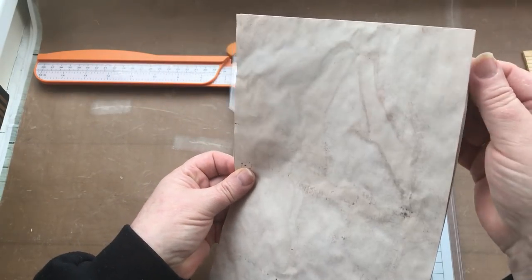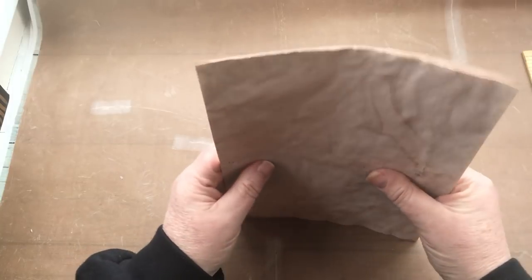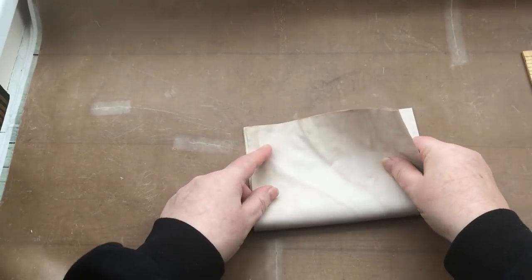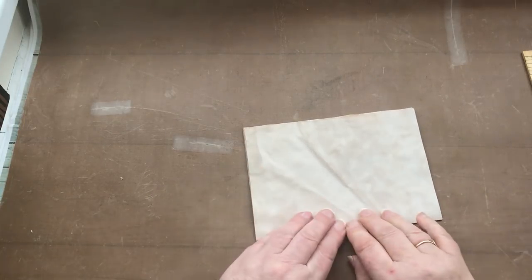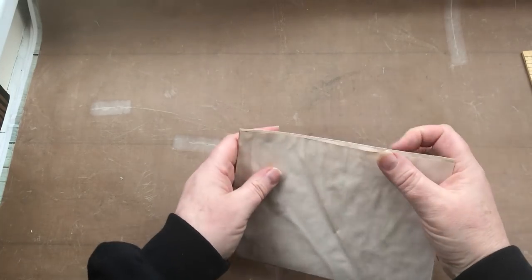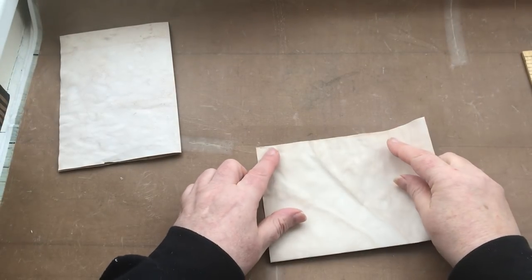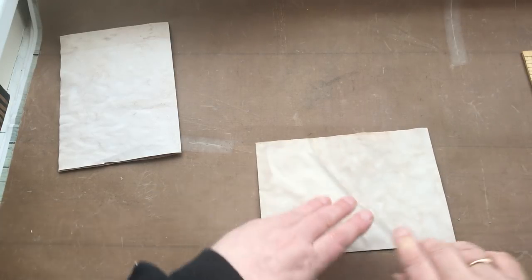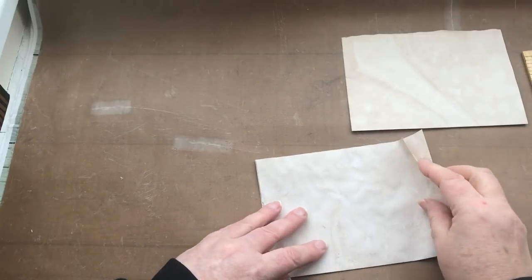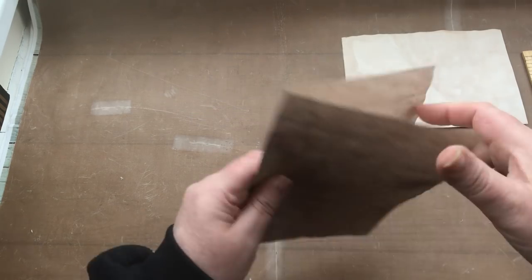So that's my two sheets of paper cut for the first part of my journal. I'm going to fold these in half. In the journal I did previously I actually corner-punched the edges of the paper so that they look pretty. I'm going to do that on this one, but I'll do that off camera later.